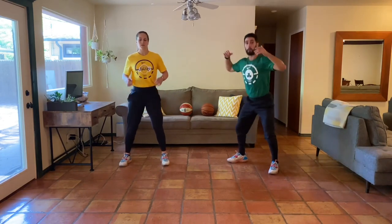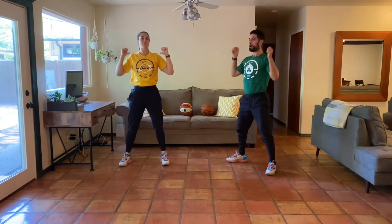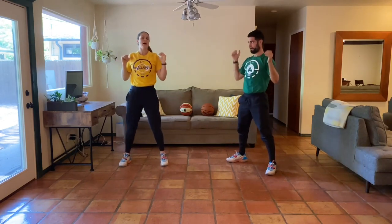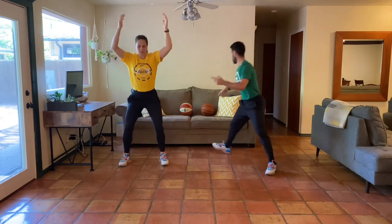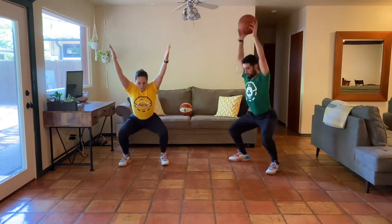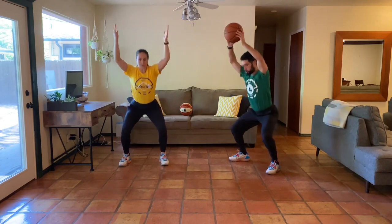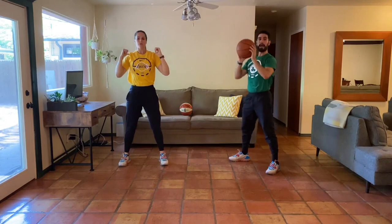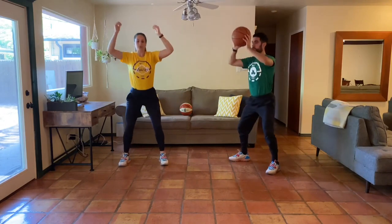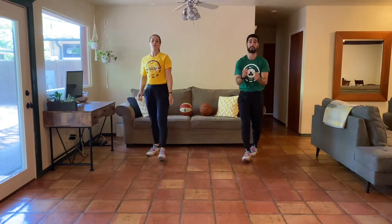We're going to all start together — 35 seconds of work. The first thing we have is an overhead squat. Three, two, one — 35 seconds, here we go. Similar to what we did in the warm-up with the basketball. If you have a basketball, you can still grab it and add it into the workout — just like Natalie said. 15 seconds left — almost there.